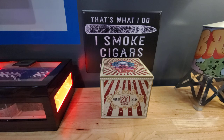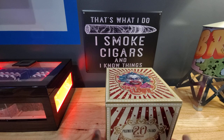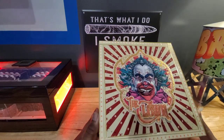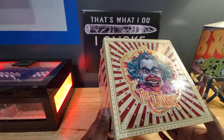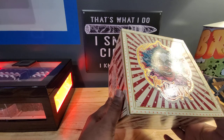Let's take a look at this interesting looking box. Here's the top — it's got that shine to it. High gloss finish.